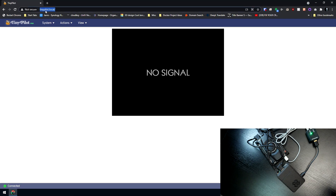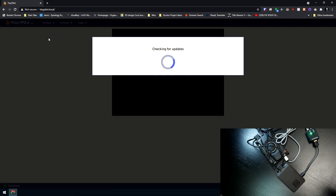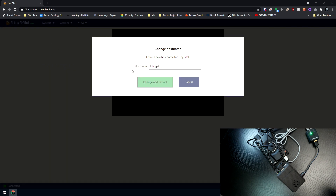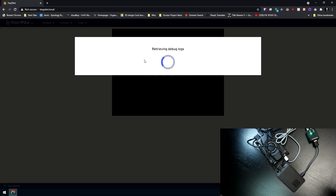Okay, so here we are on tinypilot.local. You can change that later if you want, but basically this is the interface. When you first get it, I highly encourage you to go to Security and add a username and password for some added security. Also, go to Updates — this is the very first thing you should do, make sure you're running the latest version. When I got mine, I got a note saying they had just updated it after shipping, so update it as soon as you get it. The new interface was a much better experience. Here you can also change the hostname from tinypilot to whatever you want. You can also view logs for debugging or troubleshooting if you need to send something to tech support.